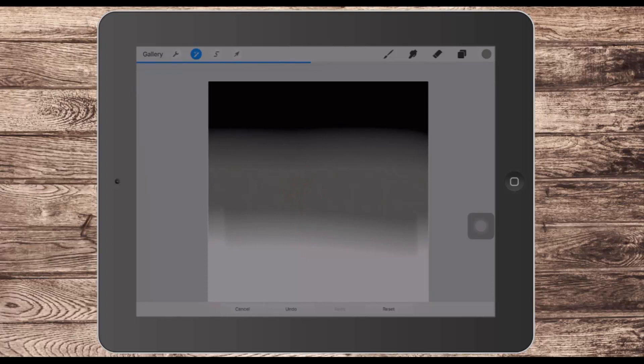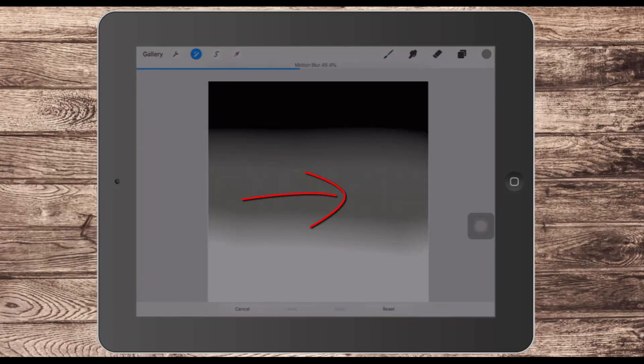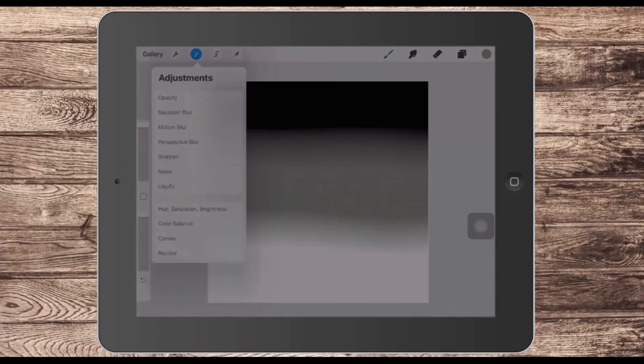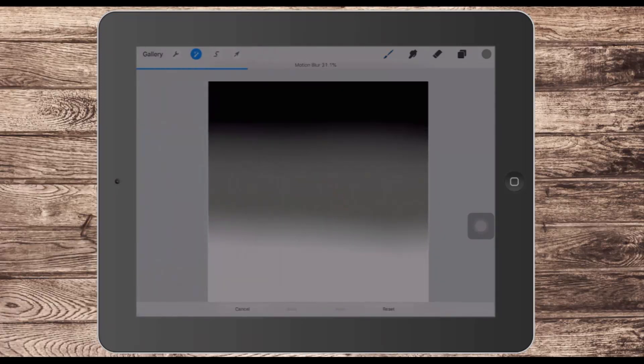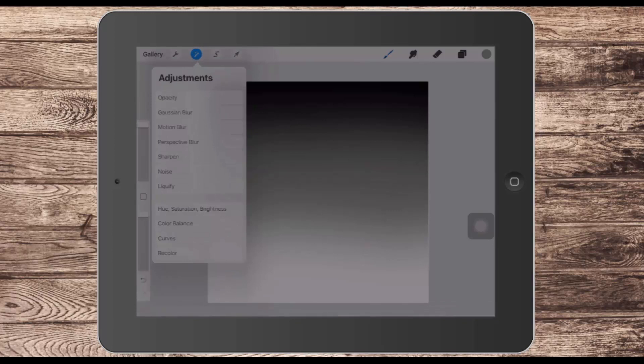Now I've got some problems on the left and right-hand side where things are not even, so I'll go back to Motion Blur and this time drag sideways to enhance that blur effect. Then I'll do another Motion Blur dragging up from the bottom. I would keep working on this until I had a seamless gradient from black at the top to white at the bottom — that's the good gradient result we're looking for.